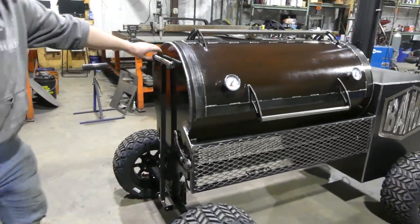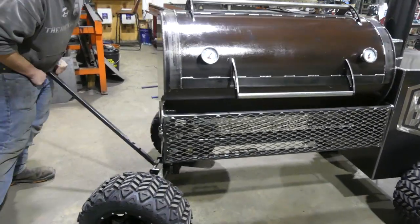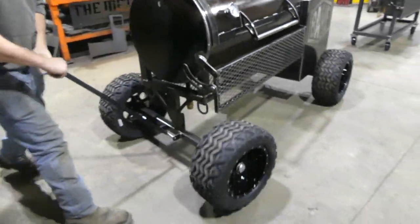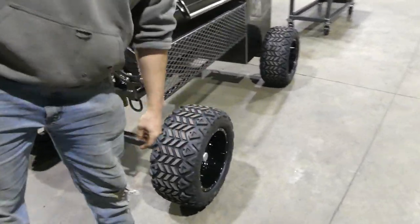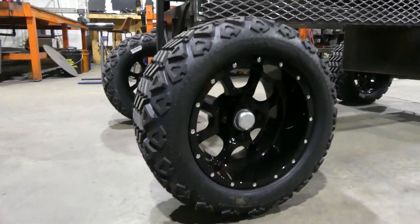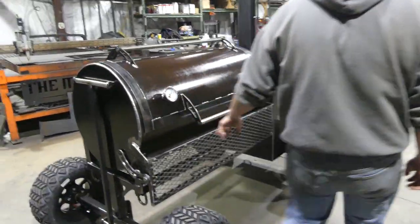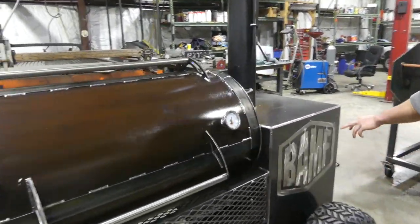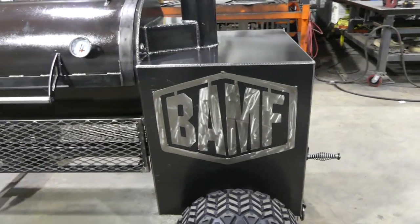Got our off-road package — this thing, you can take it just about anywhere. It's got upgraded wheels, check those bad boys out. I mean those are nicer than the wheels I got on my truck right now, things are mean. Lava Lock gauges, got a custom sign on it, stainless steel — I'll let y'all figure out what that stands for.